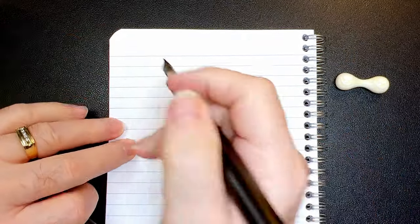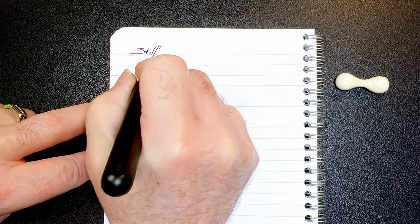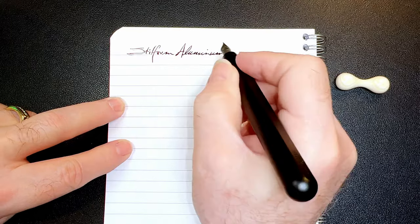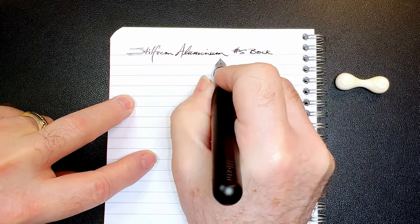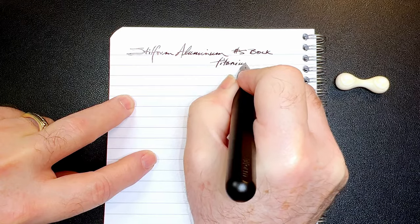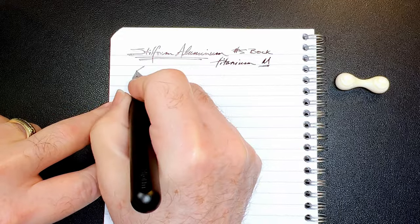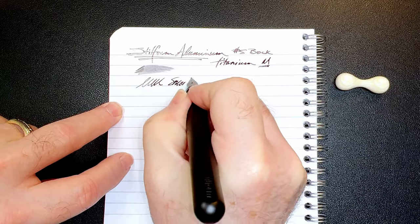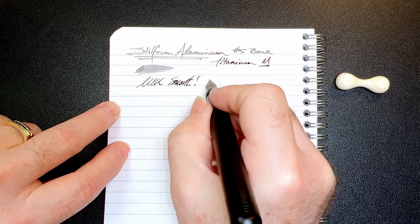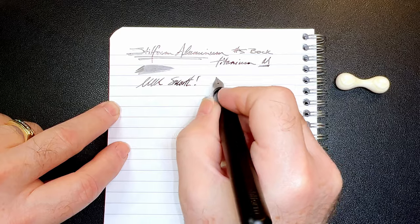And we're back with the writing portion of the review. This is Clairefontaine 90 GSM paper. The pen was open for a while so it dried out, but it's running now. This is the Steel Form aluminum — or aluminium if you want to add extra letters. And it has a number five size Bock titanium medium nib. Let's check the wetness. This is really nice and wet, and it is — oh my god — so smooth. I love the wetness of this nib. It's got just a touch of titanium feedback, because it's that titanium goodness.